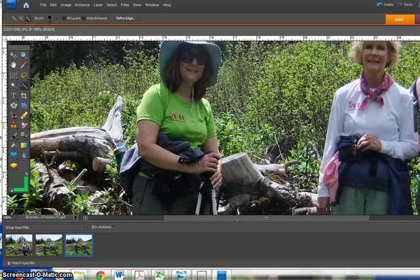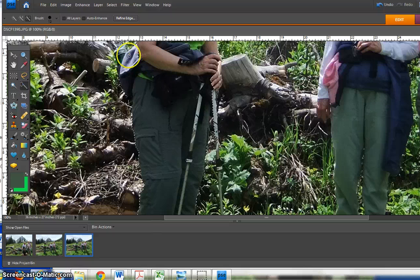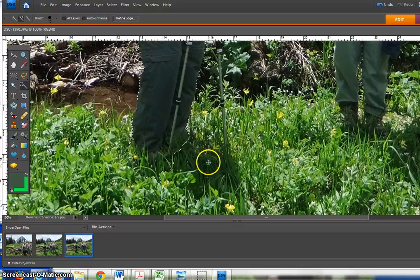Looks pretty good around the hat. I need to use the plus to get this bottle and the backpack in. You can play around with this for quite a while to make sure that you get everything on the person that you need. I'm going to hit the minus sign on that because I got way too much — I just wanted to get some of those boots in.